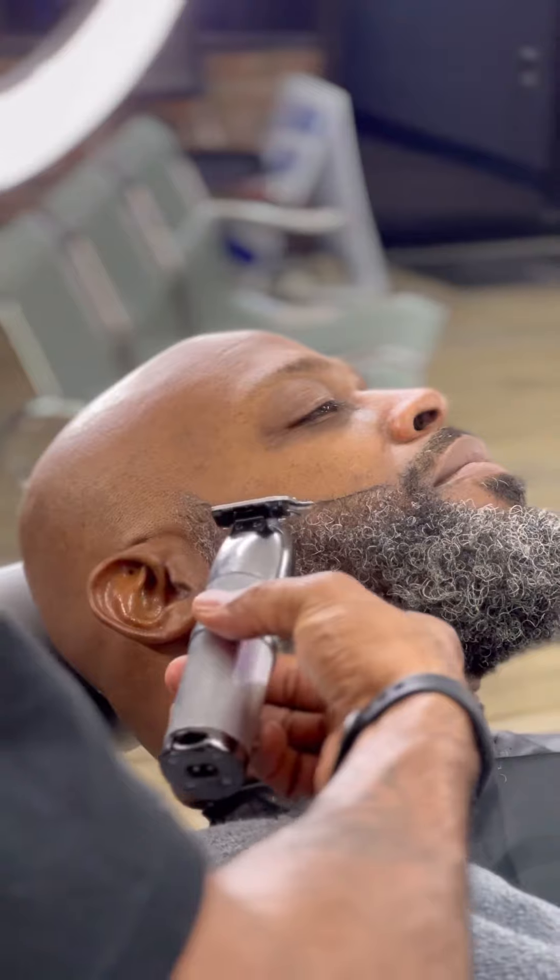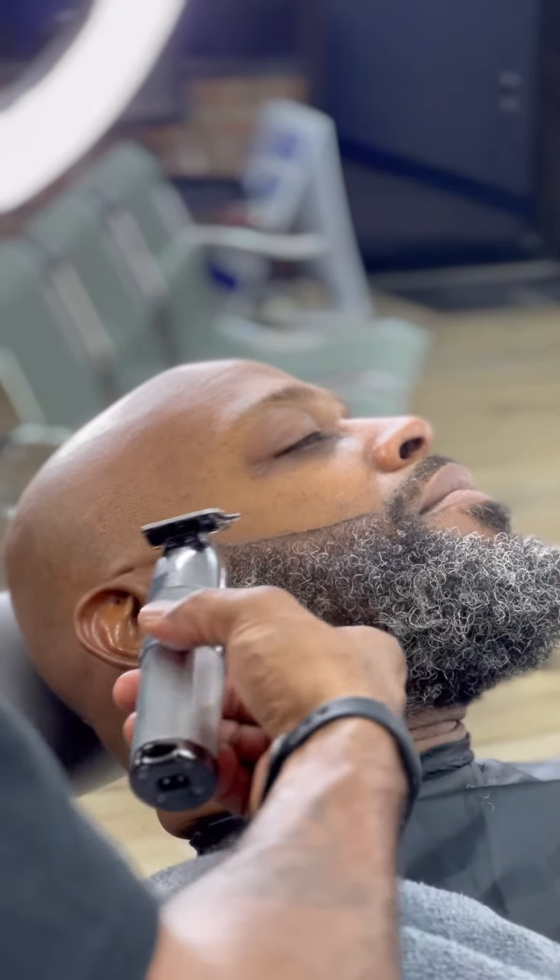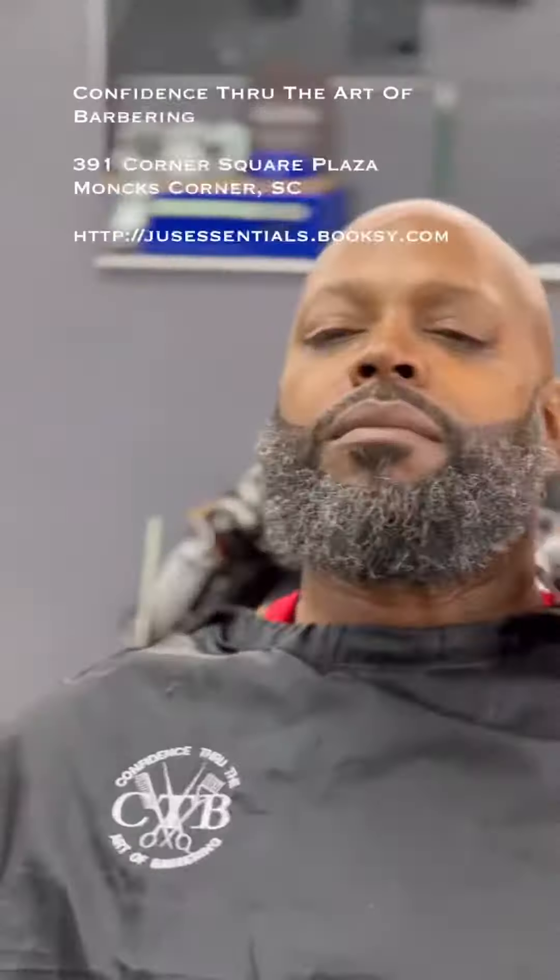And there we go — nice full beard on my boy Earl. What you think?